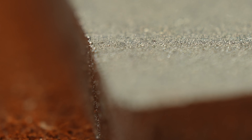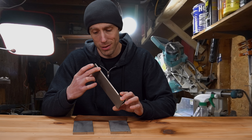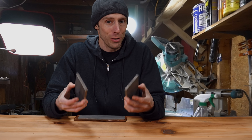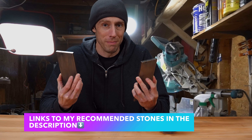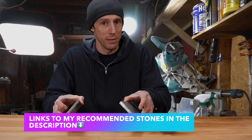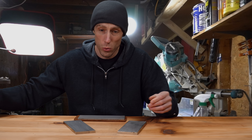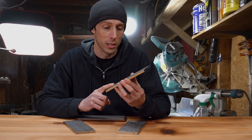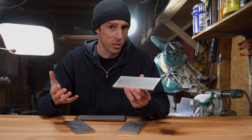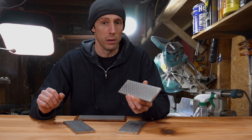My advice is pretty simple: why not just skip the problematic double-sided grit stone and buy two single-sided stones for exactly the same price or even a little cheaper, that don't have the grit contamination issues? Or you could buy a cheap $20 coarse profiling stone and supplement it with a nicer stone like a Shapton or the DMT fine, and save yourself a little bit of money.